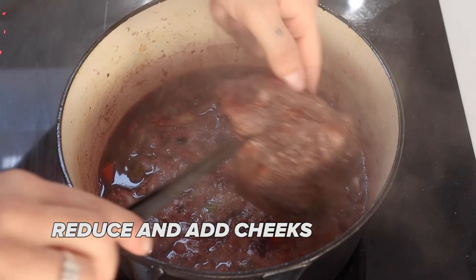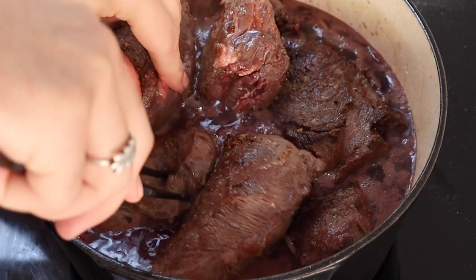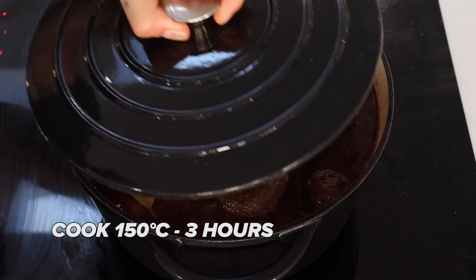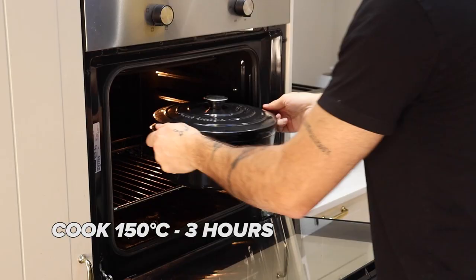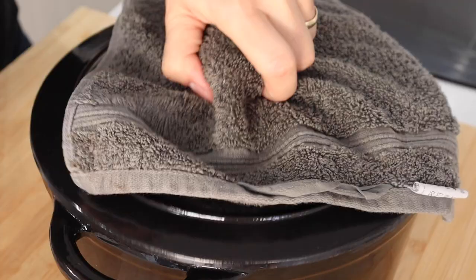Add 500ml of a good red wine and cook that out for around 5 to 10 minutes. Now that all that booze has been cooked out, we're going to add 500ml of beef stock. Once the cheeks are nicely covered in that stock, add three to four bay leaves and then some fresh thyme. Cover your pot with a lid and throw it into the oven at 150 degrees Celsius for around two and a half to three hours, depending on how many cheeks you have.